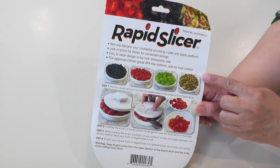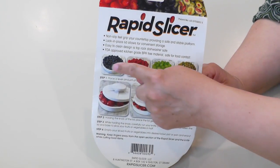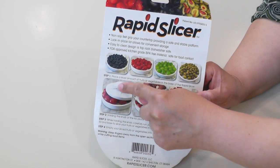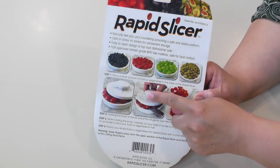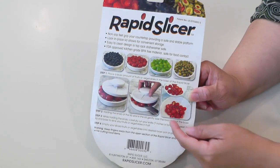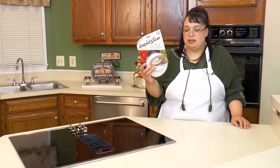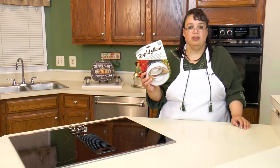How this works is you're going to take your small fruit, vegetables, or even chicken — such as olives, tomatoes, or grapes — put them in the base, put the top on, and hold the top so it's safe for your fingers. We're going to use a knife that's about eight to ten inches long so it's long enough to reach across, and we're going to slice them. We're going to wash this bad boy up, get some tomatoes, get some olives, and get some chicken in and slice it.